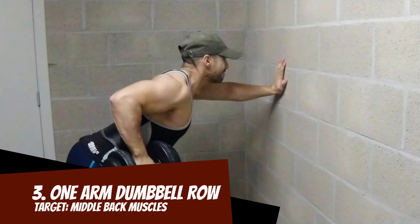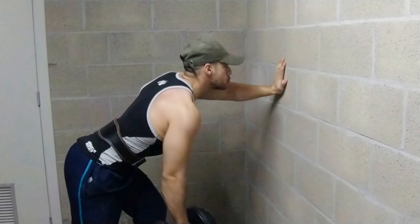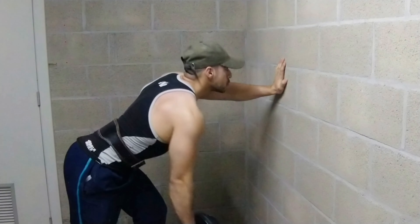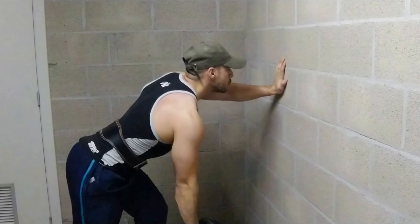Third exercise: one arm dumbbell row. Great exercise to focus on one side at a time. You use the resting side as a balance holder so that you can focus entirely on stretching and squeezing the back muscles. With all the exercises, it's important to keep the back straight and keep the chest and chin up.